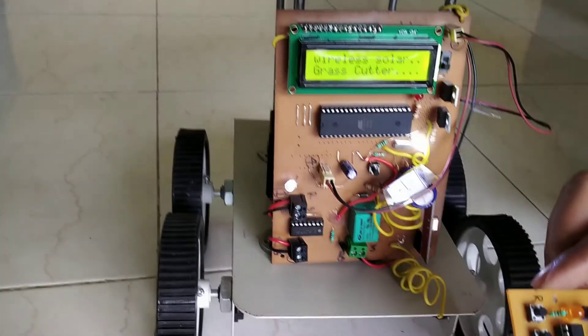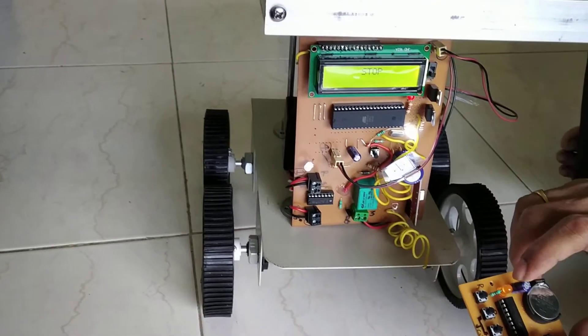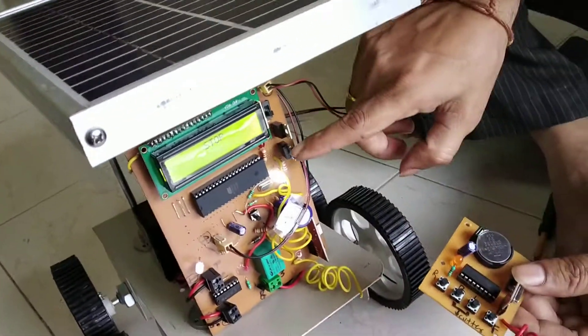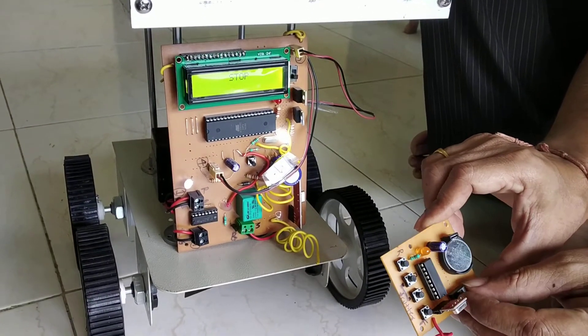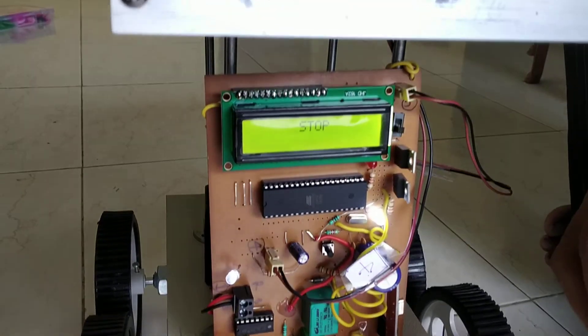This is the remote control. On this button, when we press it on, then you can see there — this LED will glow. See, I will show you again. So this LED will be off — that means the controller is off. When you press the on button on this controller, then this LED will glow.